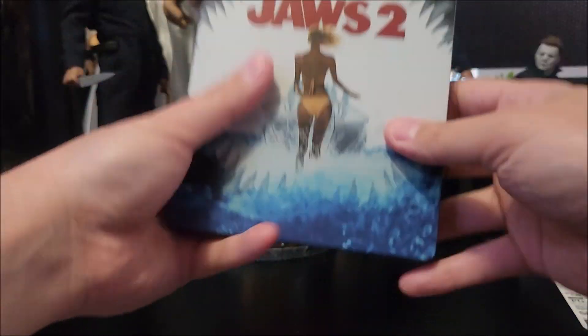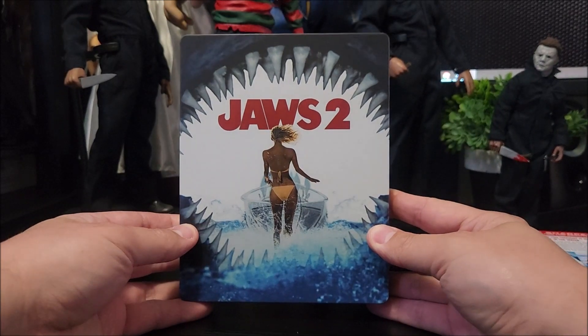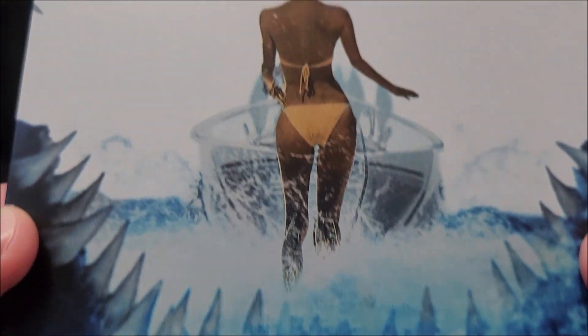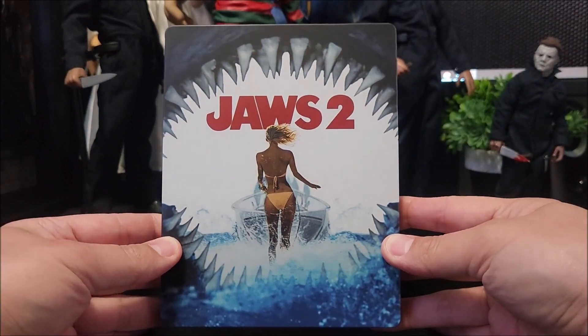Pop that to the side and take a look at the front. You do have a matte finish on here, and I think it looks pretty damn good. You do have Jaws 2 on there with the girl right there and the shark teeth. That's pretty awesome.